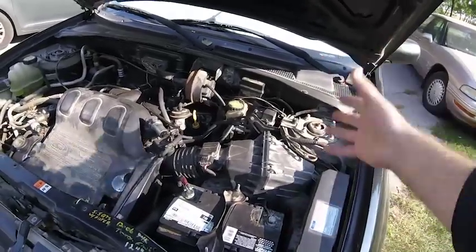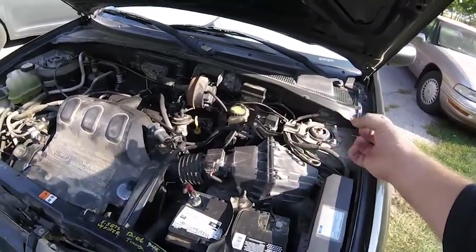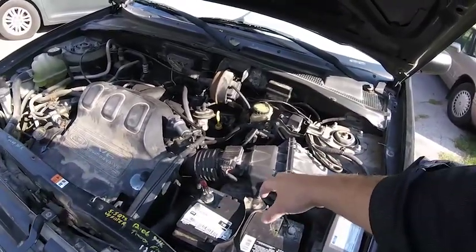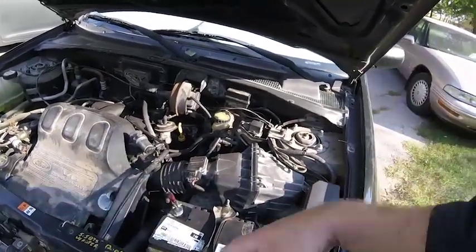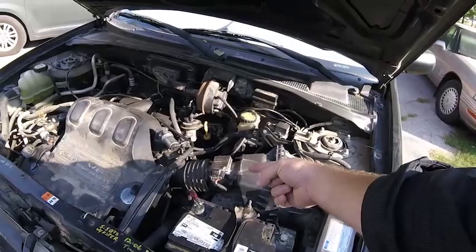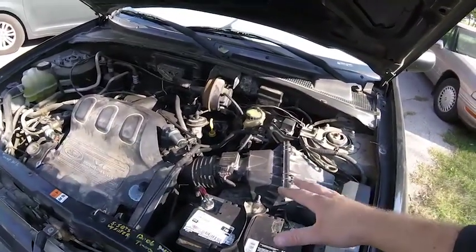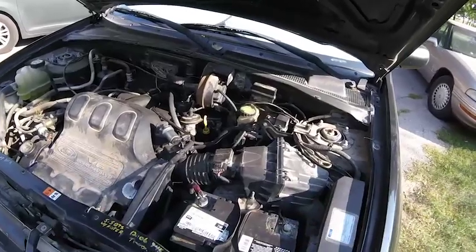I just ended up changing the air filter and it started running a little bit better. I was a little discouraged because it felt like it wasn't improving as much after about five miles. But I learned that after you change and clean it, it takes about 20 miles or so before it starts recalibrating. So once you get it cleaned out and change the filter, if it starts to improve but then doesn't improve that much after that, just keep driving and see if it starts to improve.